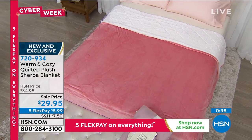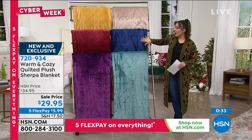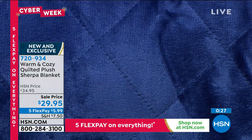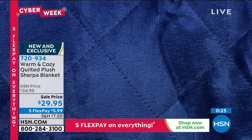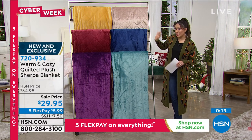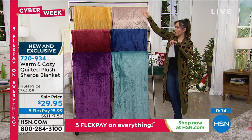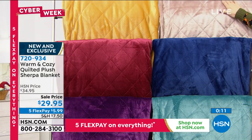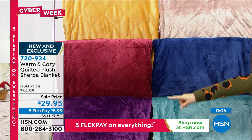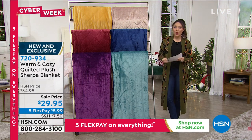That's the rose you're seeing on the bed right now — it looks absolutely gorgeous. I have it available in the teal. For anyone looking at the blue, item 720-934, go to hsn.com or use your app. I have less than 100 available between the twin and full queen in the blue, so if that's the one you want, please go now and check out. Available colors also include tan, gold, wine, and plum.